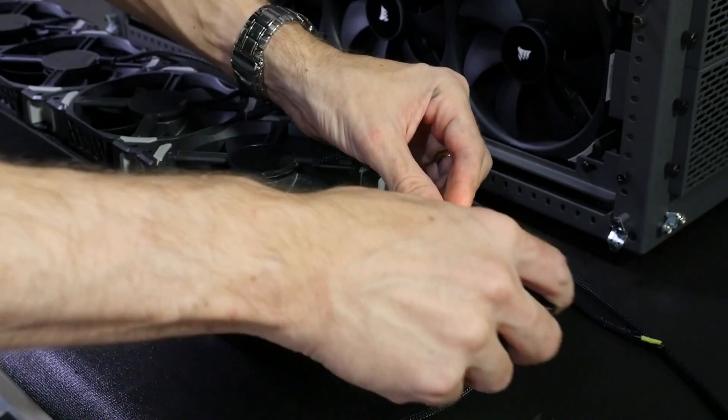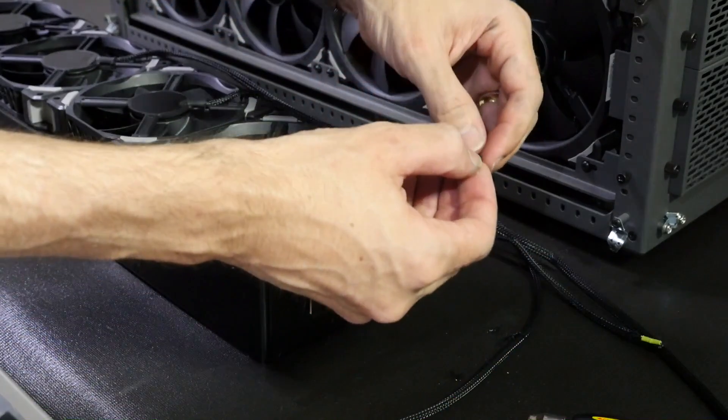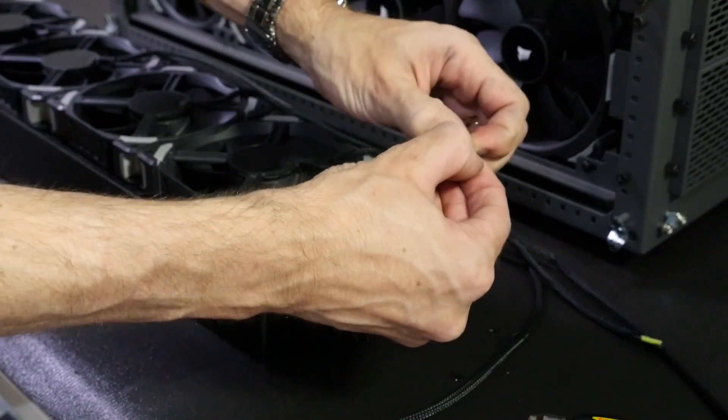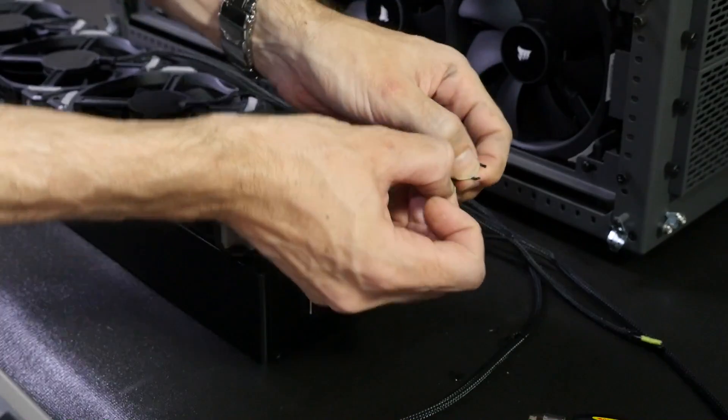Whenever you cut sleeve, you always need to melt it — you can't just let it fray because it's going to make a real mess. Now I'm separating all of the wires back just a little bit, just enough to be able to get in there to crimp on the pins.